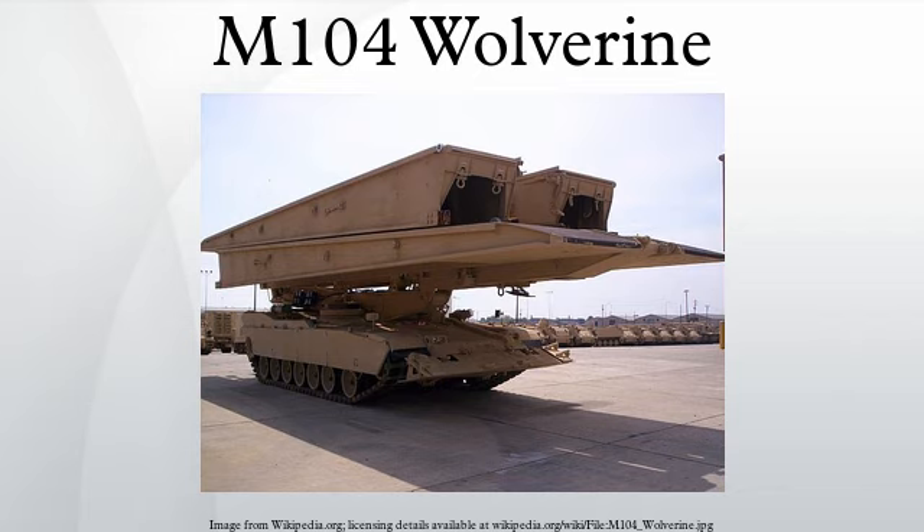Because the Wolverine is essentially an M1A2SEP tank with bridge-laying gear instead of a turret, it shares virtually all of the parent vehicle's speed, mobility, survivability, and automotive components. This commonality was a key design factor in the Wolverine's development.